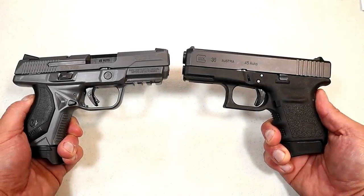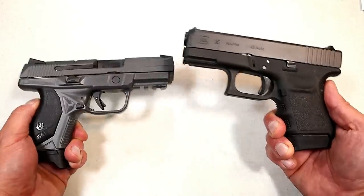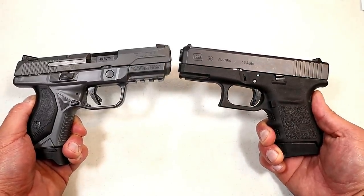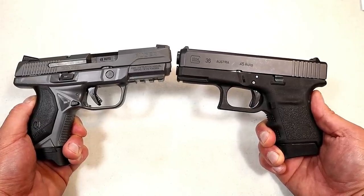Hey there friends, thanks for checking in. Today we're going to compare the Ruger American Compact 45 versus the Glock 36. Both polymer frame, striker-fired handguns chambered in 45 ACP, and both from very respected manufacturers.